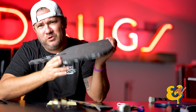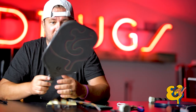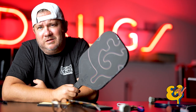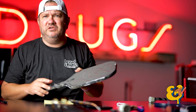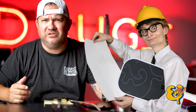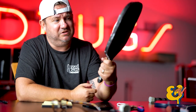Why did we decide to do a thermoform paddle? It really comes down to this — we just really liked it. We played with them, liked them, our customers were asking about them. We had so many emails asking if we could do a thermoform paddle and we were like, why the hell not. This isn't some brand new technology — it's been used on mountain bikes and other sporting goods for a long time. We liked it, we have access to it, let's make it.